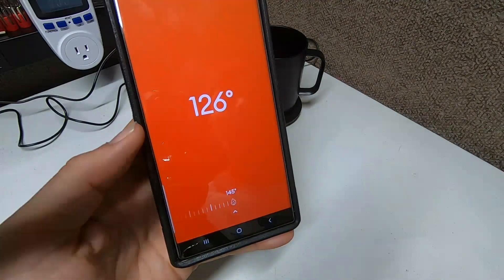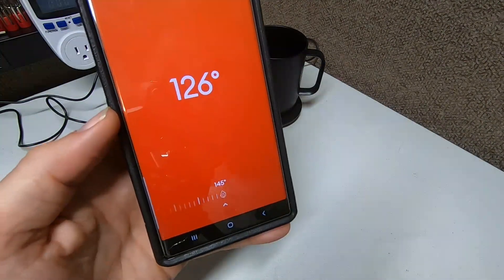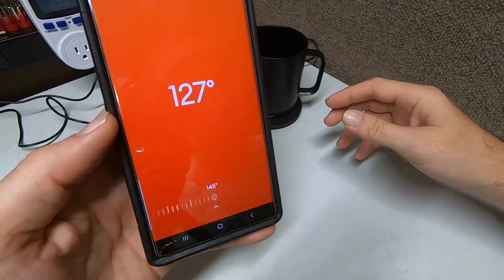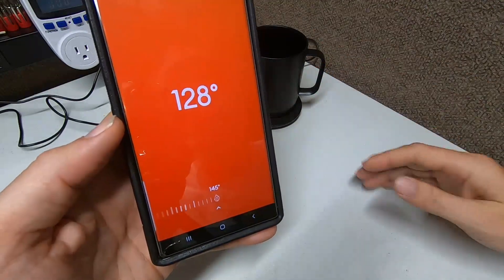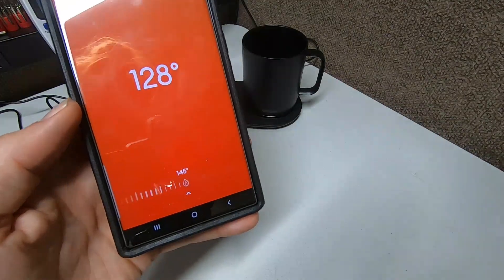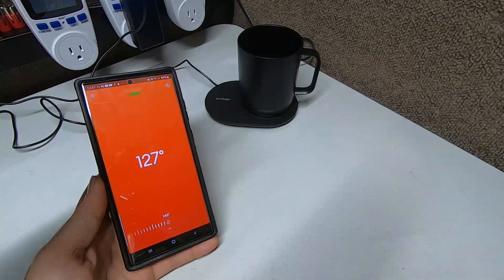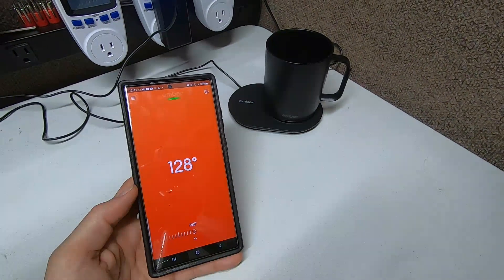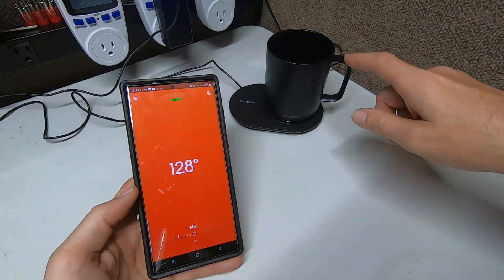The good thing is, once you set it to a temperature it'll always heat back up to that — until you change it. Say for some crazy reason the battery was almost dead and you picked it up and it started dropping — as soon as you put it back down and it starts charging, it'll go back to the temperature you set. So you don't have to worry about resetting the temperature. It'll always stay like that.